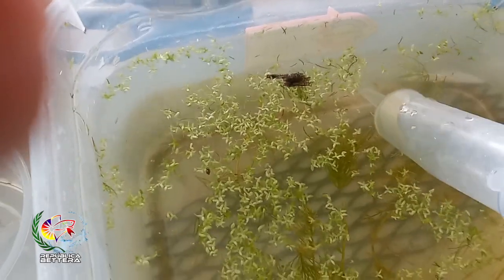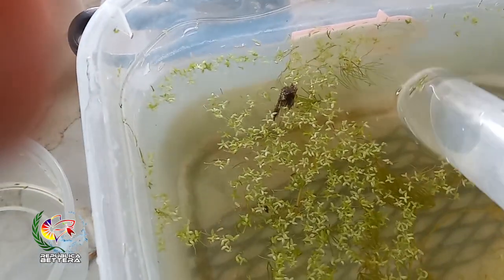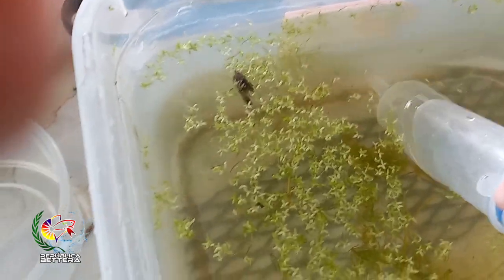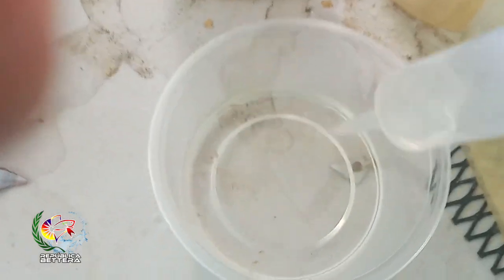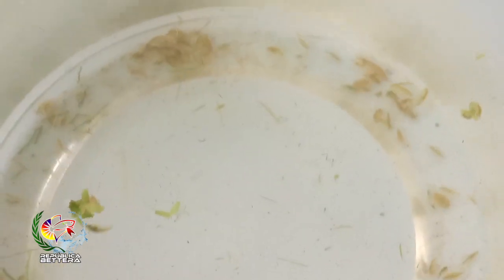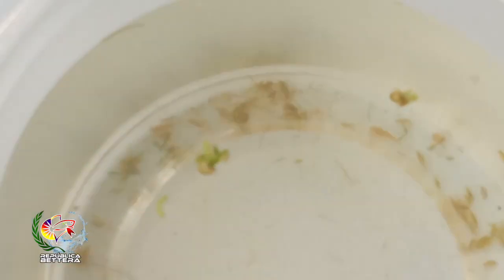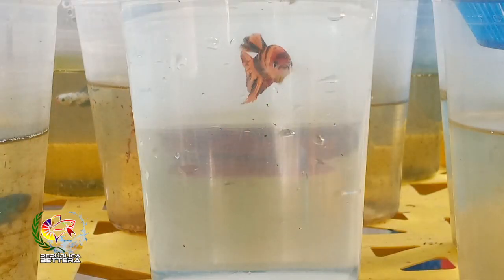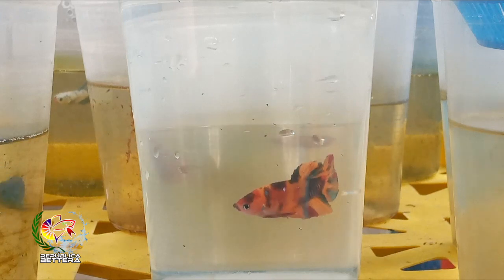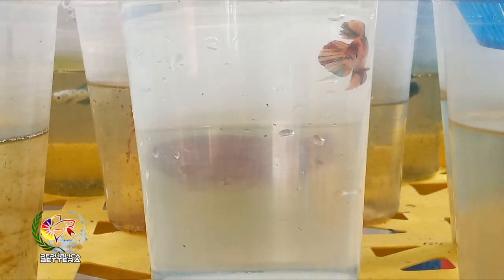Well señores, here we have the gamaros already collected. You can see them there — maybe not perfectly, but I think you can. Here you can see some moving around. The easiest way for me to collect them is with a dropper, a large pipette. With a little patience, you absorb them one by one, trying not to pick up debris, and set them aside. This is the total harvest — what I need at the moment — because more still remain in the container where I collected them. This is the amount we'll use to feed the betas. Here you can see one of the betta fish feeding on the gamaros. As you can see, the moment they see them they go after them immediately. The betta has a predatory instinct — anything that moves, they go after.